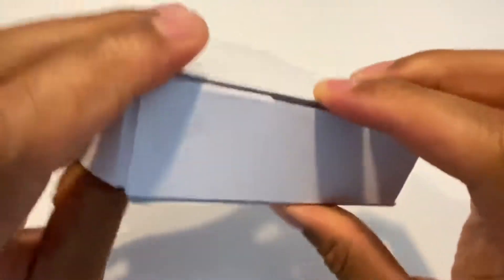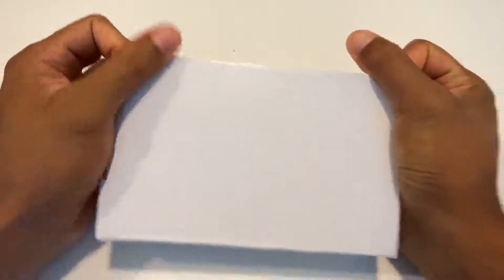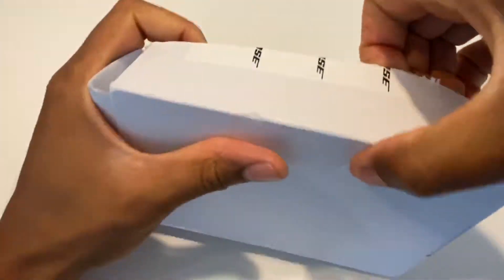I'm gonna take this and open it up, figure out how to open up the box, release that strap. Let's see, just pull it like this, pull back the strap.